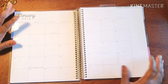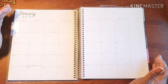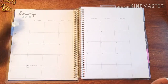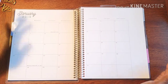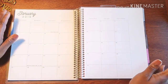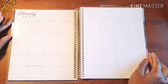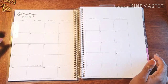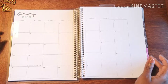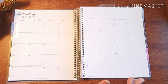I will be 100% honest with you — this is not made to be a fitness planner. Recollections, Happy Planner, all the planner companies — Blue Sky, EC, all of them — they have fitness planners. I chose not to buy what is traditionally a fitness planner.